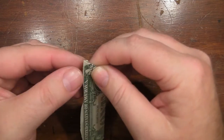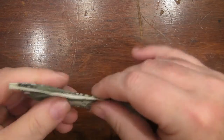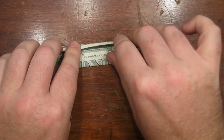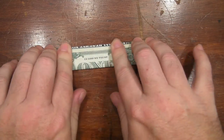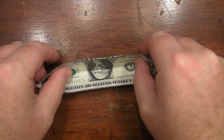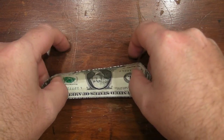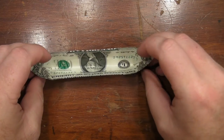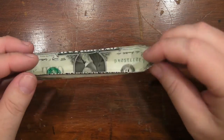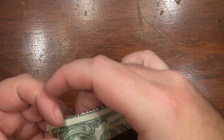And fold this over. More of the same. And you'd open it up, and you'd have a bit of a boat. That doesn't stand up too well. Doesn't look all that great. So we're taking it a step further.